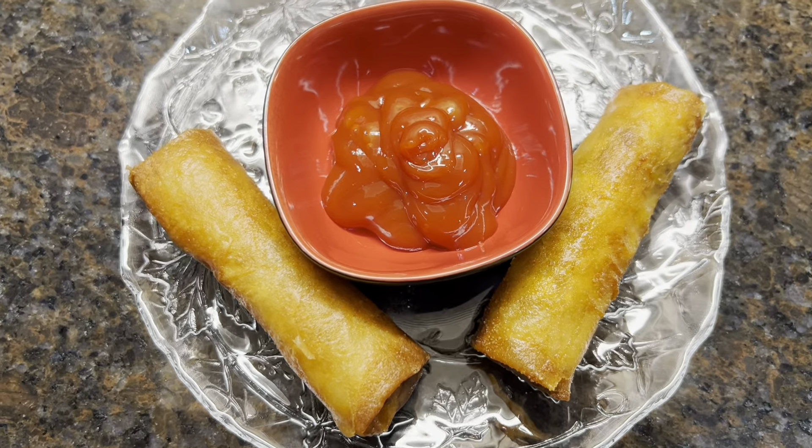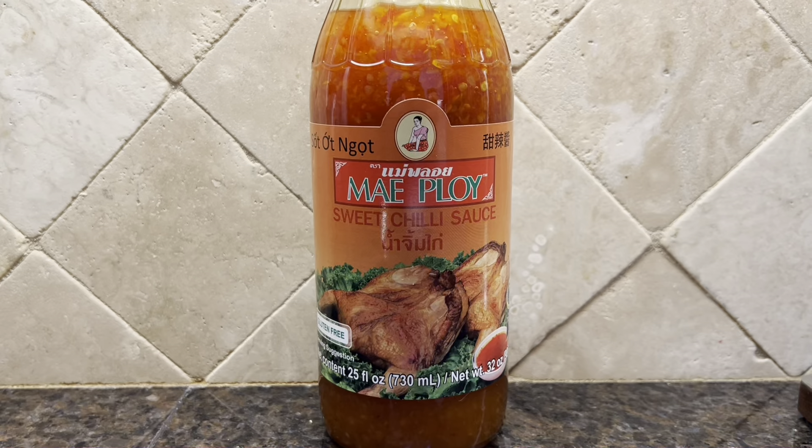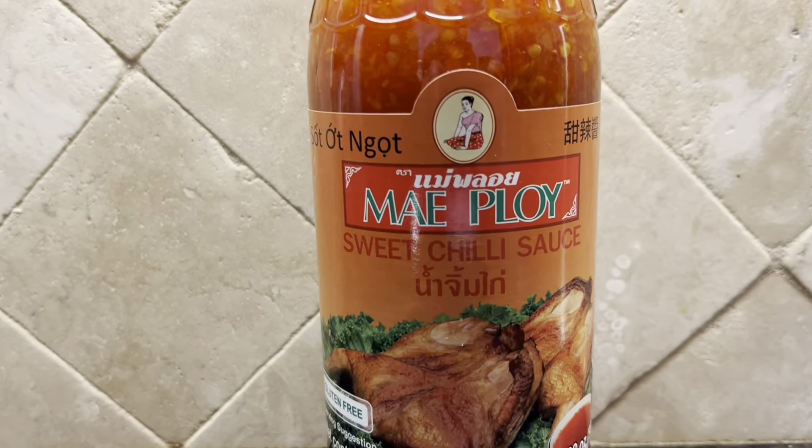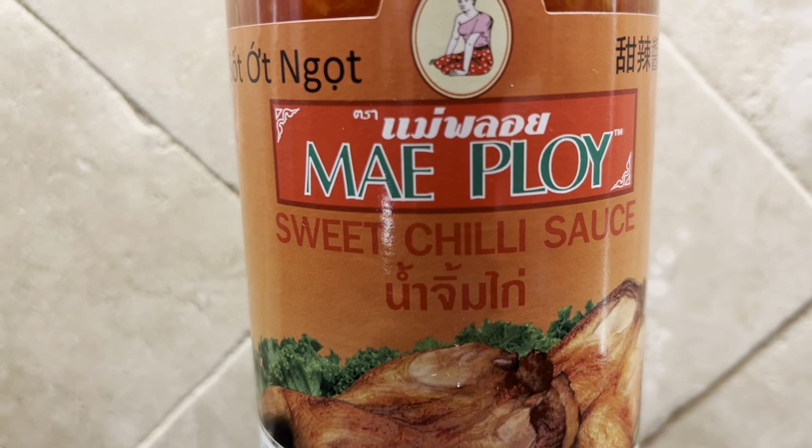There's the finished product. For the best results and the best flavor, I advise you to use this sweet chili sauce for dipping instead of ketchup.